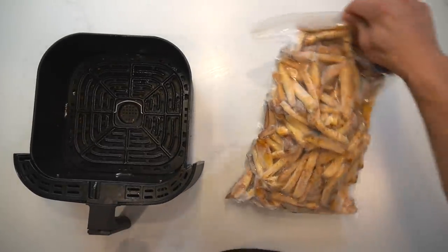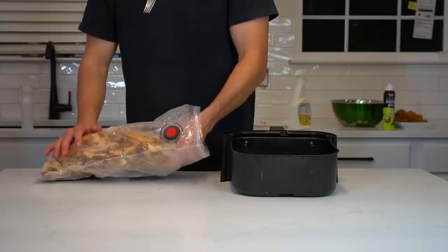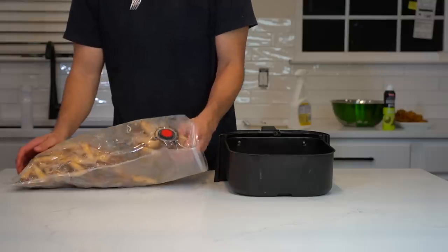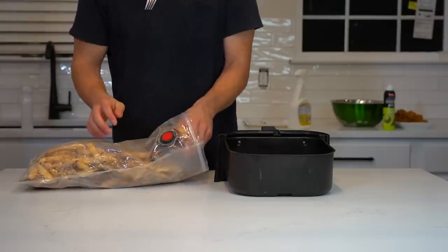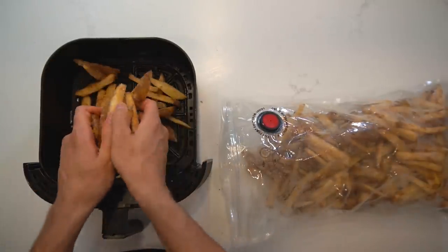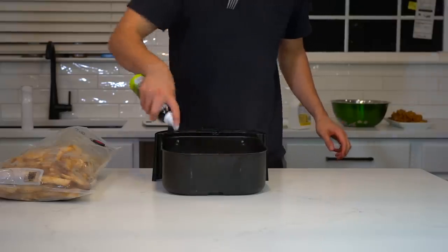For cooking the fries, you can go straight from the freezer into the air fryer at 400 degrees Fahrenheit or 204 degrees Celsius. The flash freezing step was important because if you don't do that, these fries are all going to stick together. You can see I even had some stickage with the flash freezing process, but just beat them up for a little bit and they'll come apart so you can place them individually into the air fryer. Spray the tops of the fries with a bit of oil.